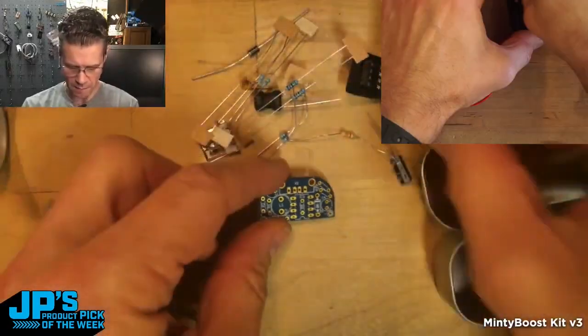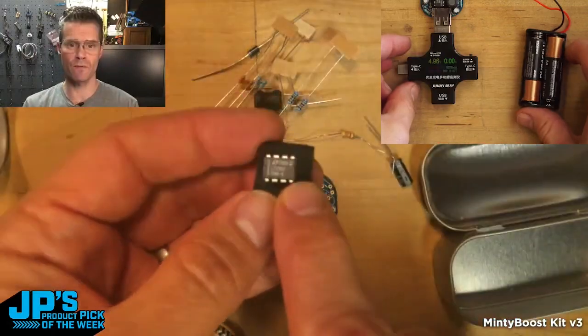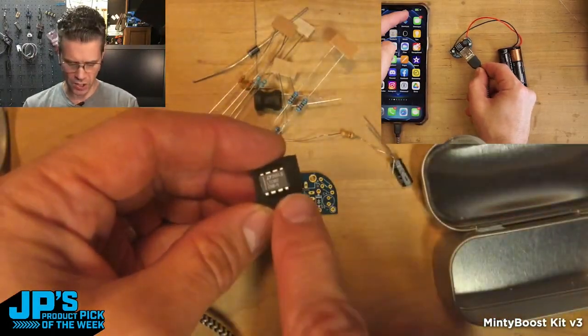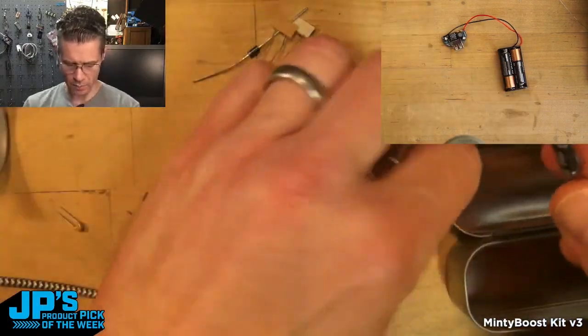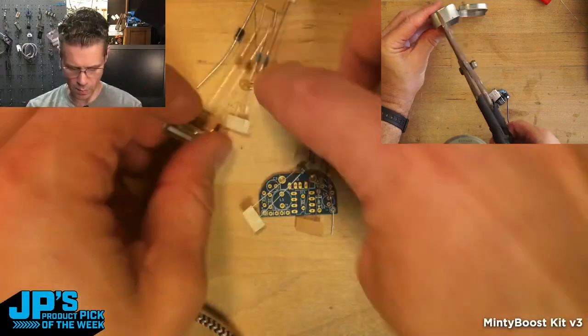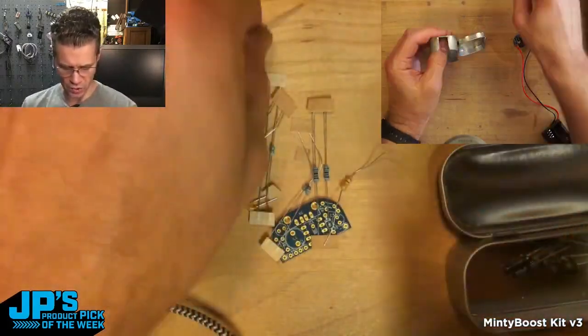You get the custom PCB and the boost converter that takes your battery power — whatever it is, two to three volts — and boosts it up to five volts. We have some capacitors, an inductor coil, a couple of small caps, and some resistors and a diode.